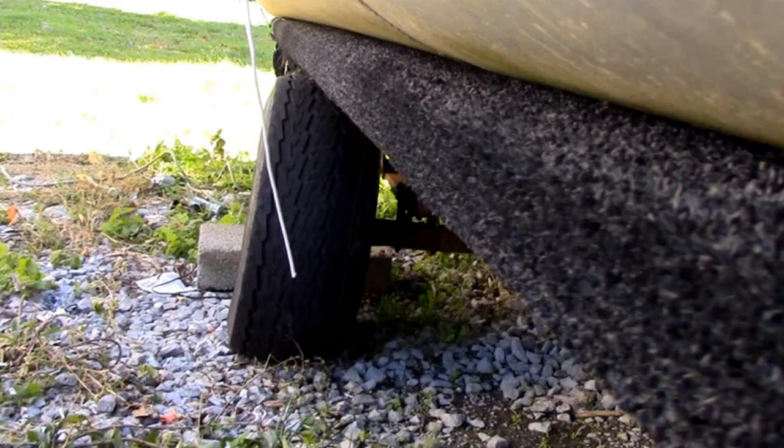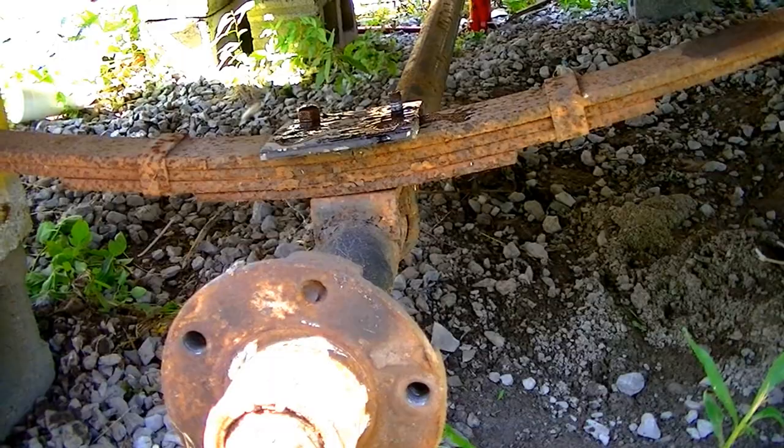Today we're going to straighten the axle on the trailer. It's been bent since we've had it and we put it off for a whole year, and now it's time to do it.